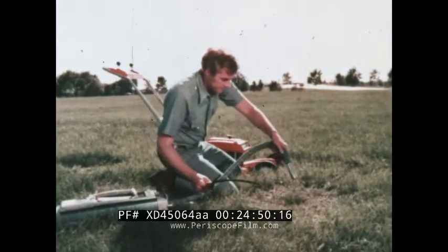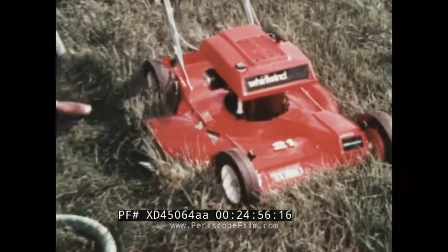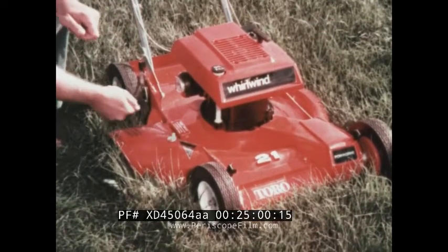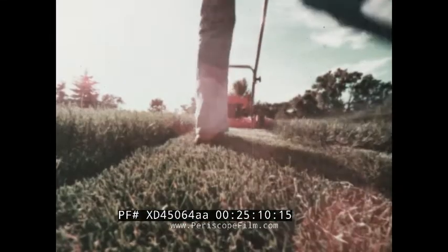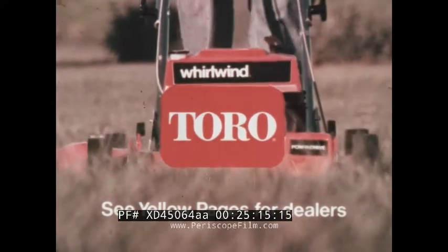If you hold grass upright with a vacuum, it's easier to cut evenly — and that's the idea behind this Toro Whirlwind. A patented wind tunnel housing creates a vacuum action that pulls grass upright for a smooth, level cut. The patented wind tunnel housing is just one of 26 features that make this Toro a Toro. Haven't you done without a Toro long enough?